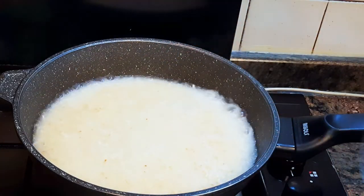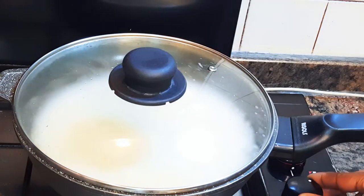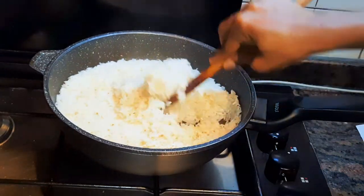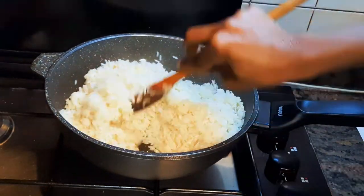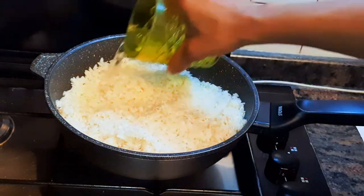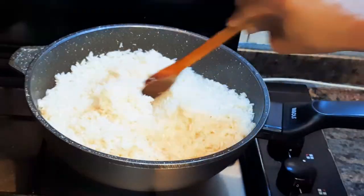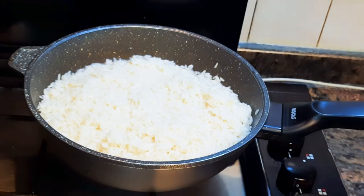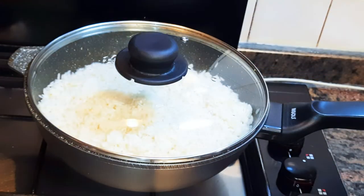Don't forget we're doing this on medium-slow fire. After five minutes I'll check up on it — as you can see it is coming along very well, but it's still a little bit hard. So I'll come in with some more water, about half a cup, and cover it up to cook for about five more minutes.